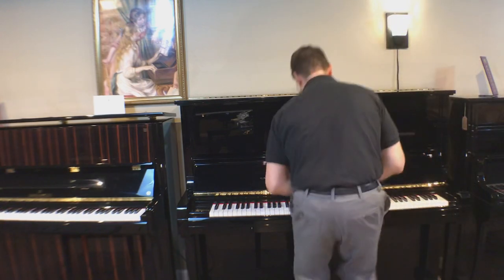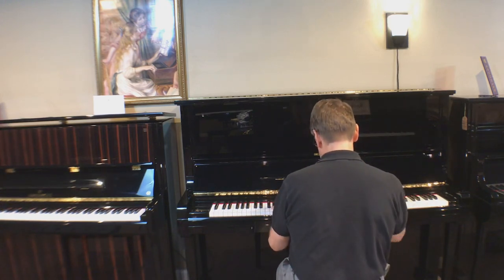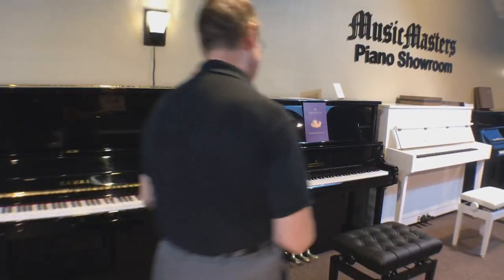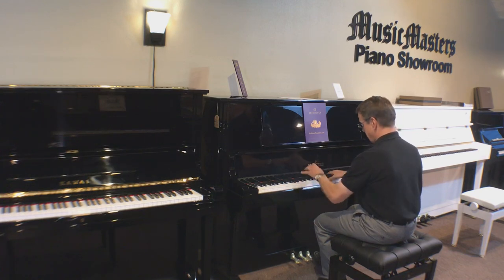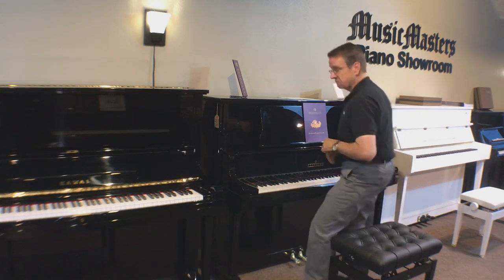Now here's what it sounds like on a good quality but modern Japanese piano. You may have noticed how quickly the sound died off. Now I'd like you to hear it on the PE-126i. What's not to love?